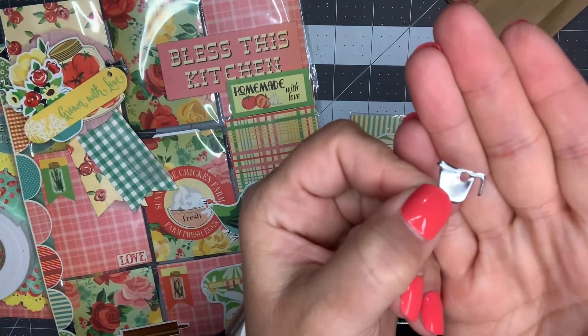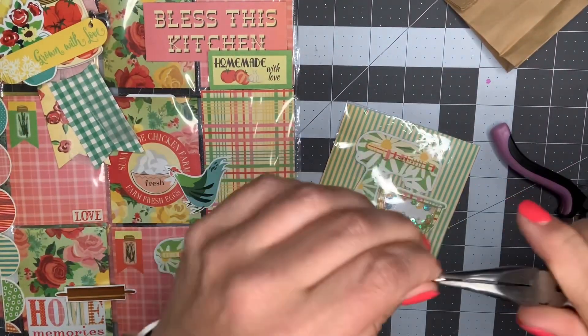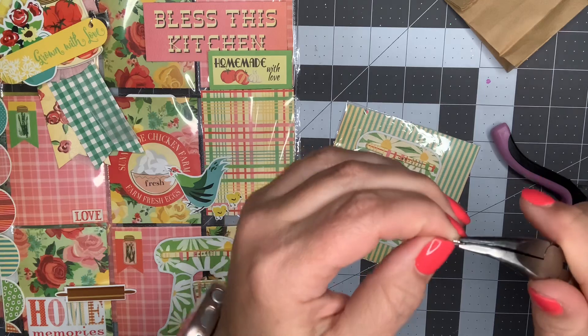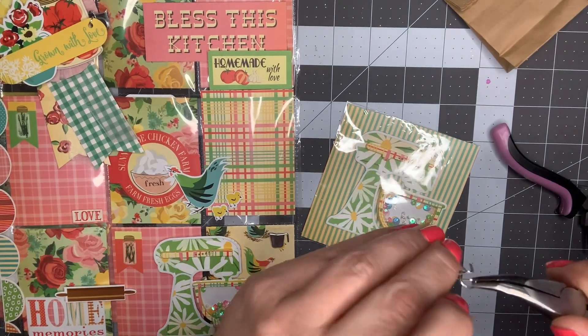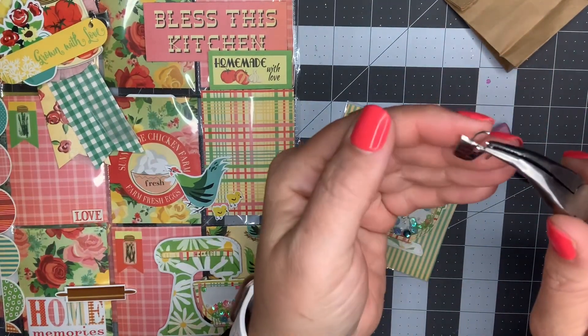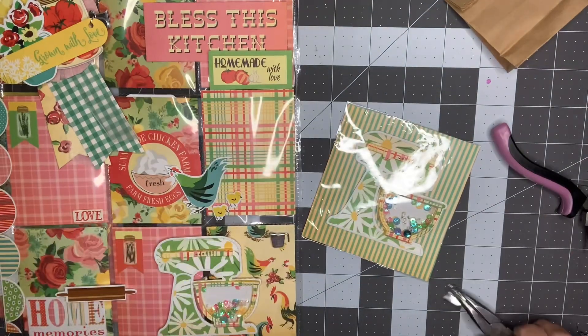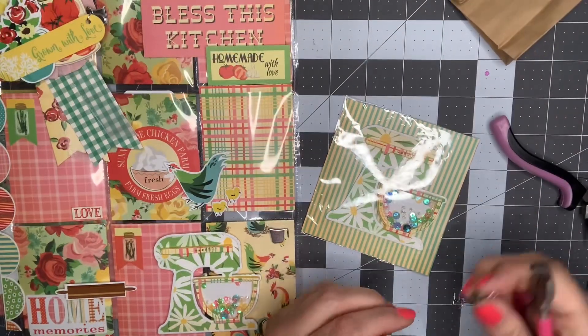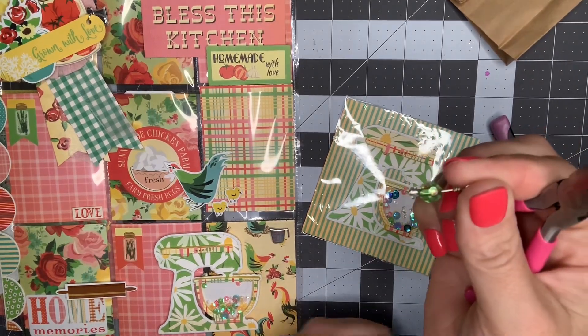Let me put a jump ring on there and see what it looks like. I took a larger jump ring this time because I need it to dangle a little bit further. I think I'm going to add a little wire-wrapped bead to it as well and make it a double charm. Going through my stash, I found one already made - it's a green one.